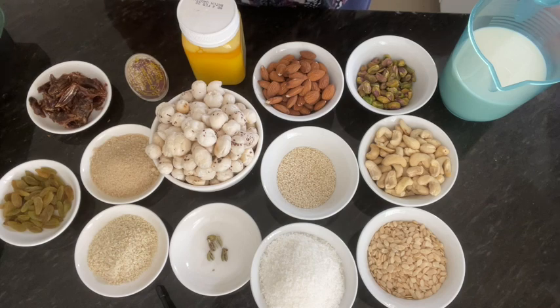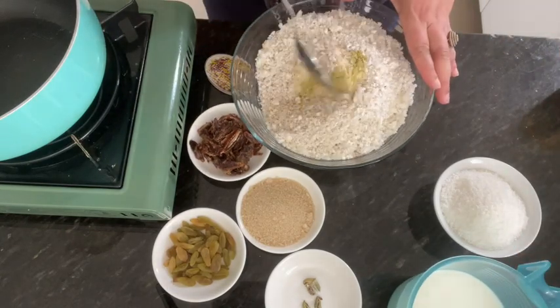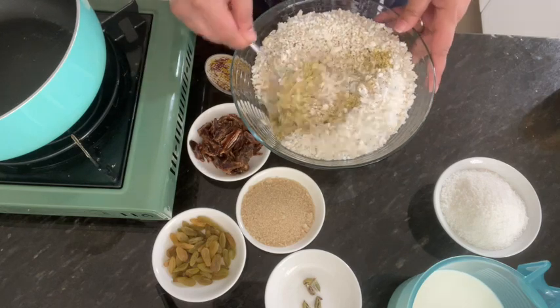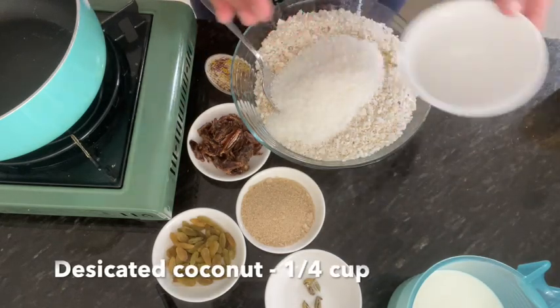I will add all these dry nuts together and mix them. I have mixed all of them together, including the desiccated coconut as well.